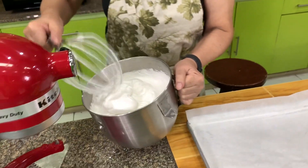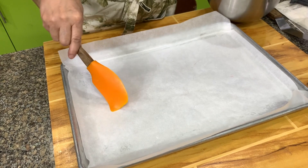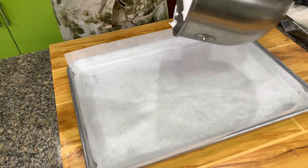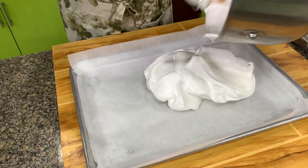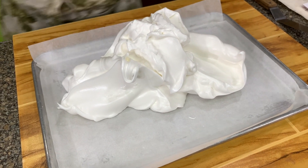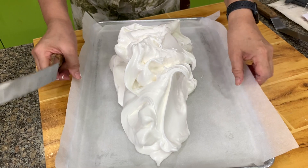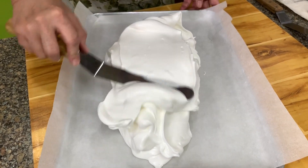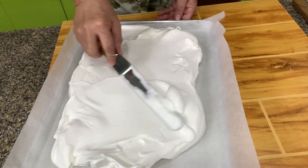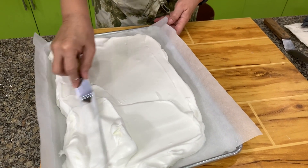This is a 12 by 16 baking pan — it may not fit your oven. You can use a 14 by 10 or a 15 by 11. Your brazo will just be thicker with a smaller pan, or thinner but longer with a larger one. We're going to spread this out. You should have an overhang of about one inch so you can lift it up like a handle. Before you buy your baking pans, please measure your oven so the pans you buy will definitely fit.